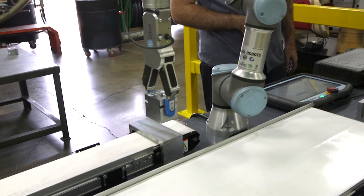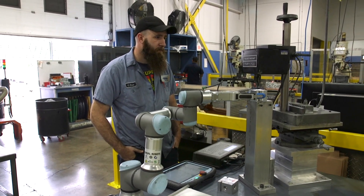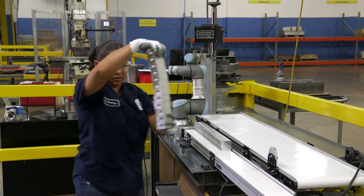What I would say about the gripper is — let's say it's a Thursday and we get a hot order. We'll get the job set up, it'll be on the saw, and on Friday's second shift the robot is just loading and unloading, and then by Monday we're already shipping the parts to the customer.